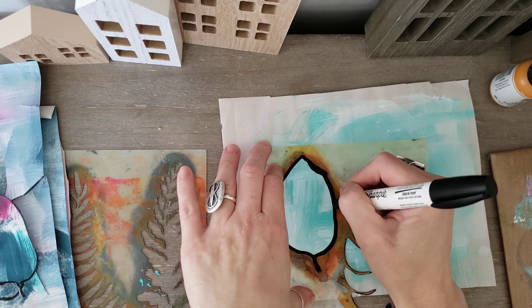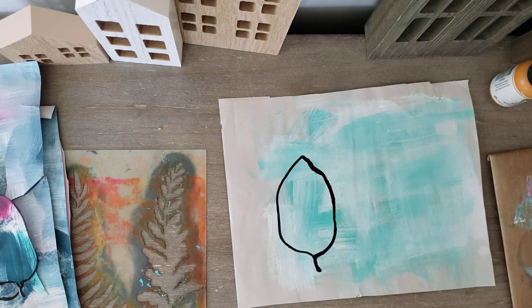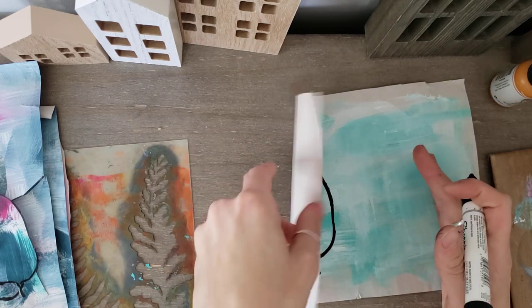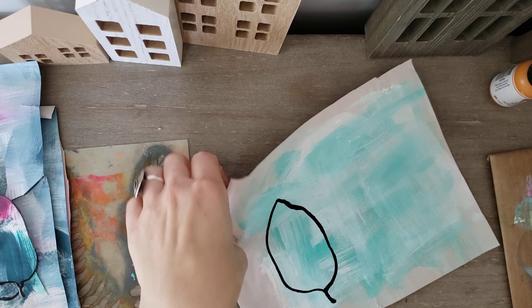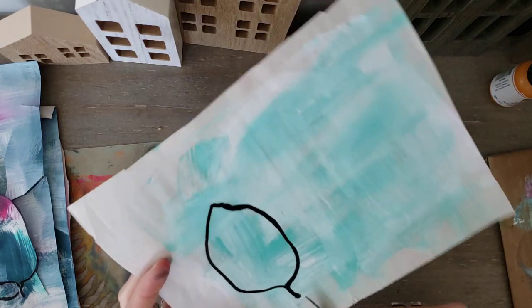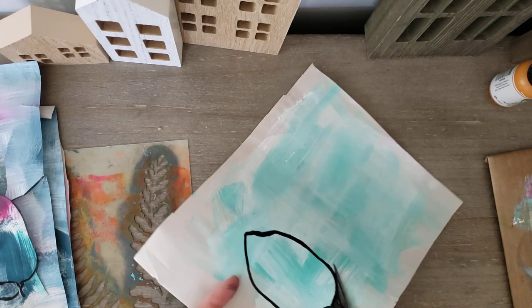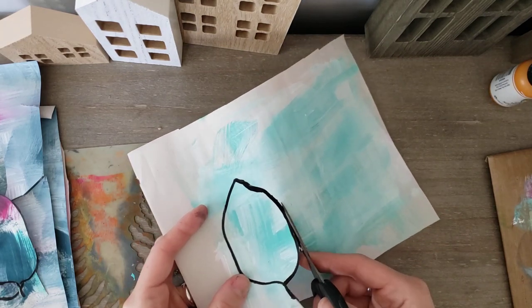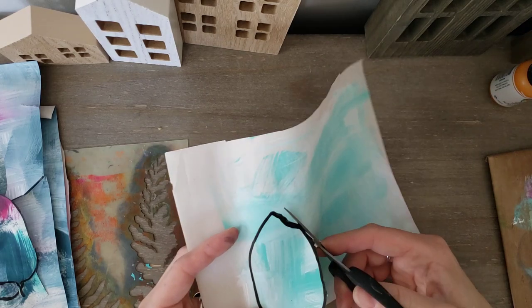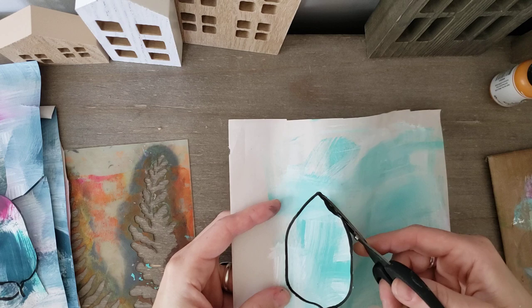I posted a video about this last week with craft paper and somehow I deleted it — I don't know how I did that. It doesn't have to look perfect; it can look messy because in mixed media art it can be grungy. You can always play with your cutting if you want to even out the thickness of your line a bit — here it's a little blobby so I can just go in a little more there.